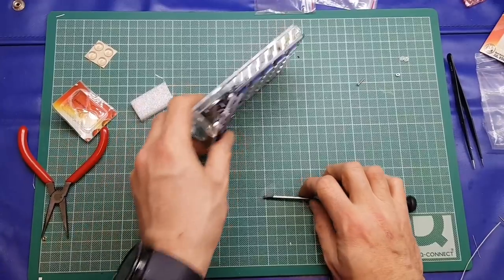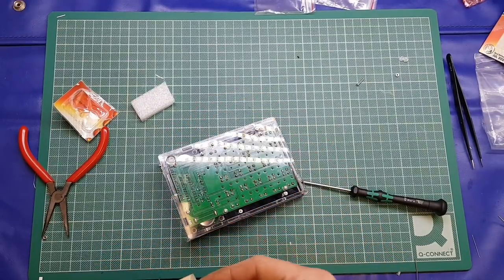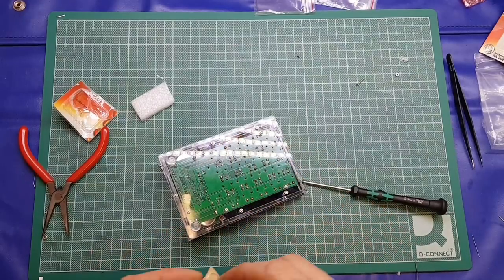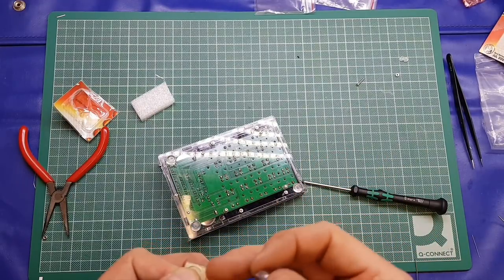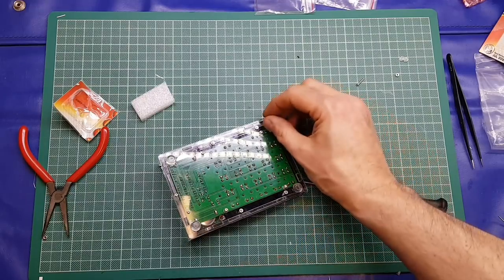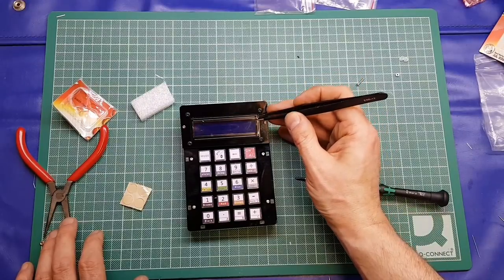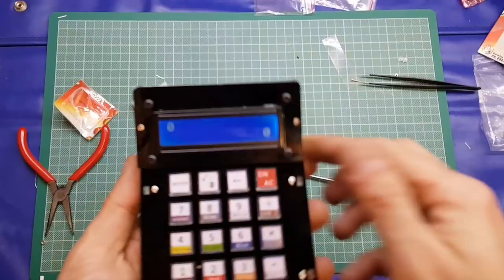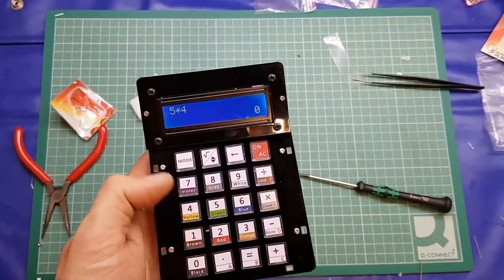We'll take the little rubber pads for the bottom — that's just going to stop it from slipping across your workbench — and put one in each corner. Last thing to do is remove the protective film from the display. And there we have it! Let's just do a basic calculation: 5 times 4 equals 20. So that works quite well.